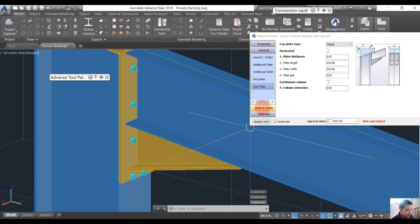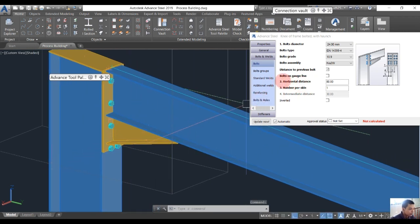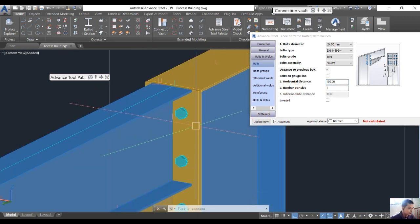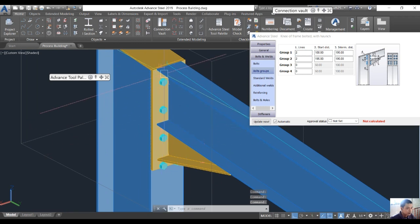We go into the Bolt settings and change the side bolt diameter from 16 to 24 mm. Number 2 is the horizontal distance — this is the spacing between the bolts — and I want to change from 80 to 100 mm. We also go into the bolt group settings. Group 1 will have about three bolts per side, and we change the distance to about 80 mm and 120 mm.